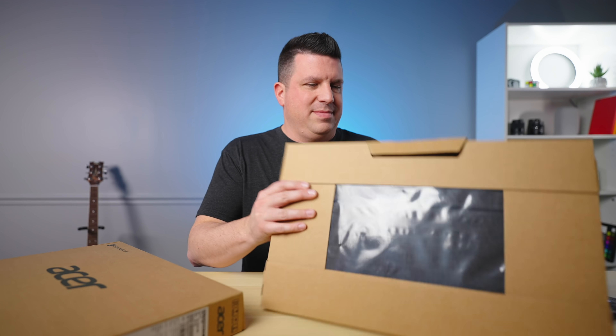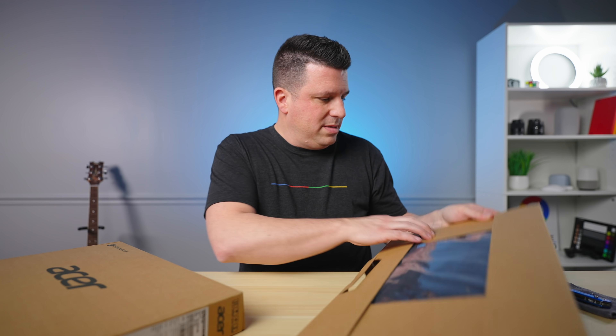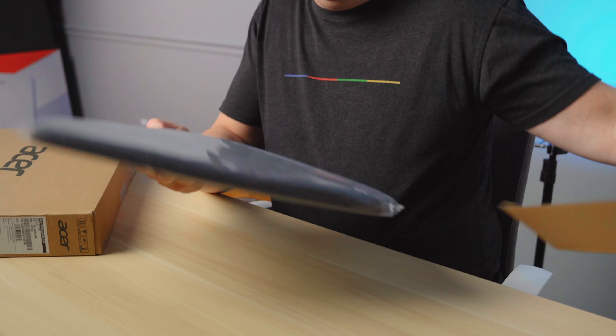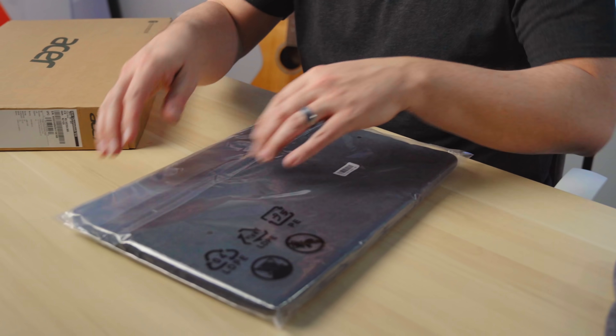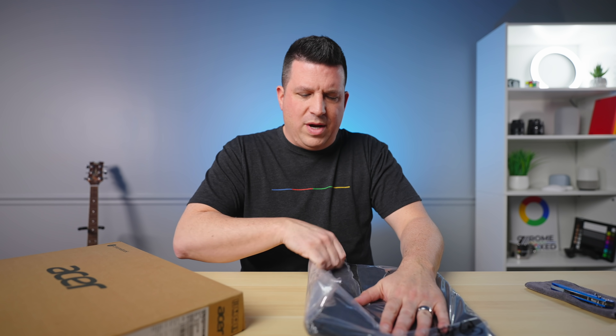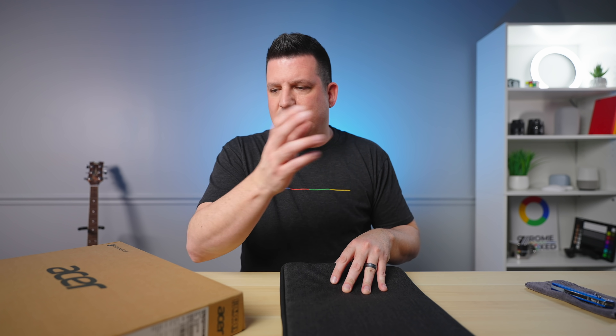But before we hop into the box, let's see what this guy's all about here. Let's see if I can open this without destroying the box completely. This is a nice sleeve. So this is a 14-inch device, as denoted by the model number 514. No weird aspect ratios here — so like on the 513, for instance, we have a three-by-two ratio, and on the Flex 5i that we unboxed about a week ago, it's got a 16-by-10 aspect ratio.